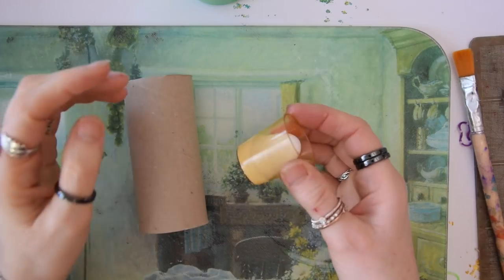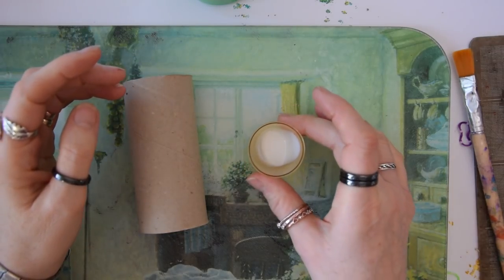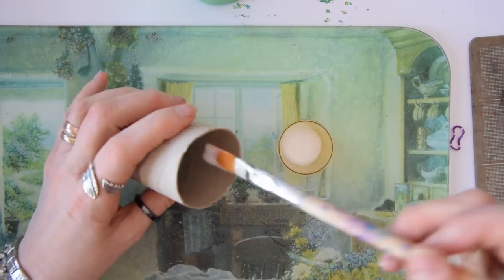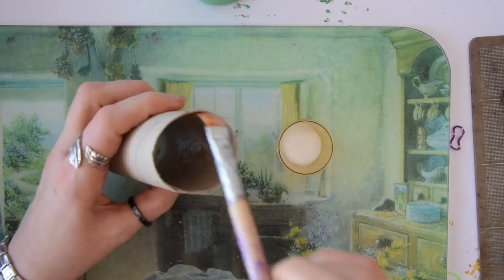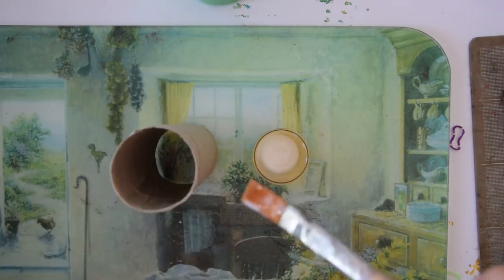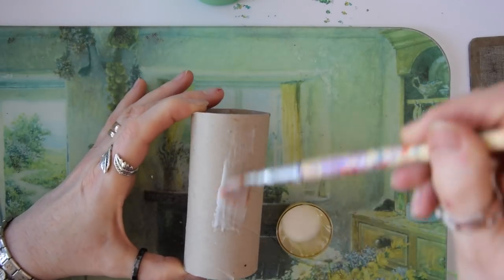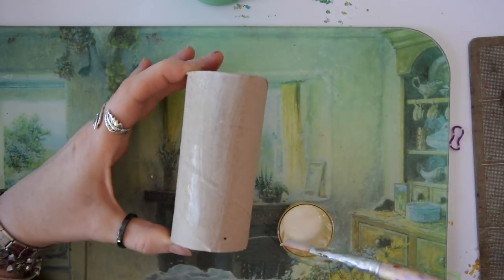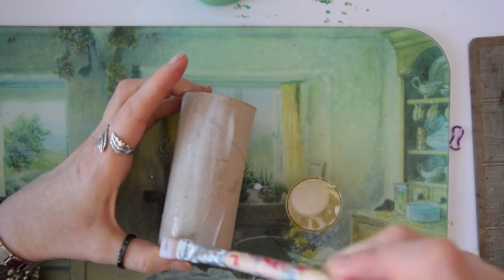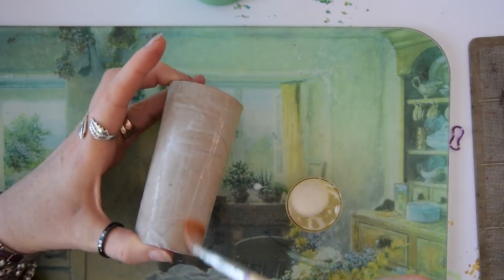The first thing you need to do - and this is really the trick to making this successful - is to take some PVA glue and coat the entire toilet roll tube with a couple of layers of glue, that's inside and out, and then let it dry between coats.